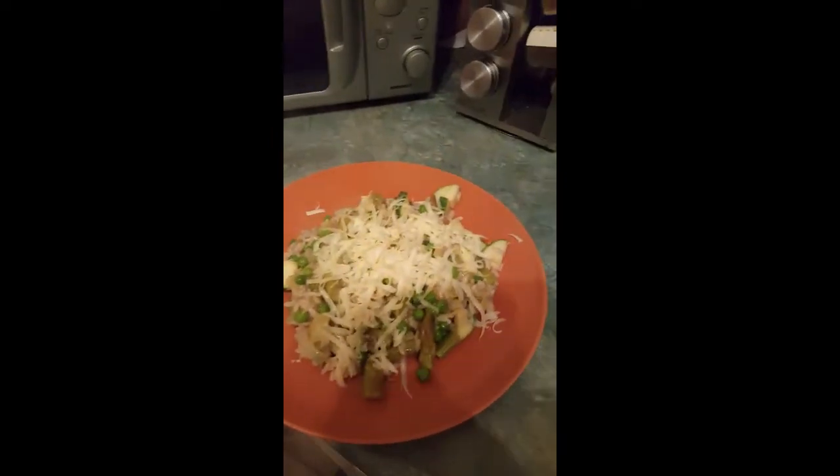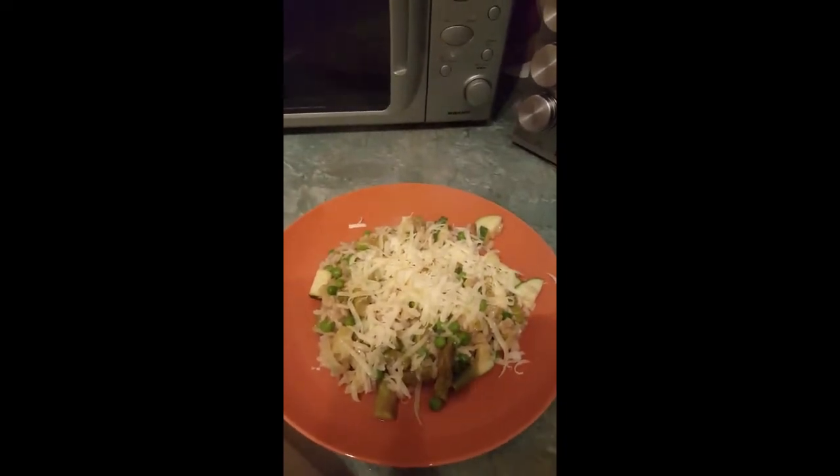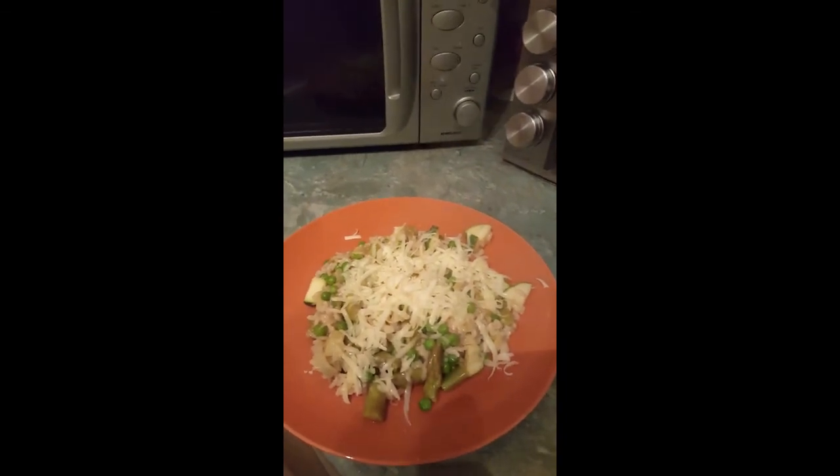Divide it into four plates and then sprinkle on your cheese — you can use Parmesan for this. Divide your cheese by four and there you go — my lovely risotto.